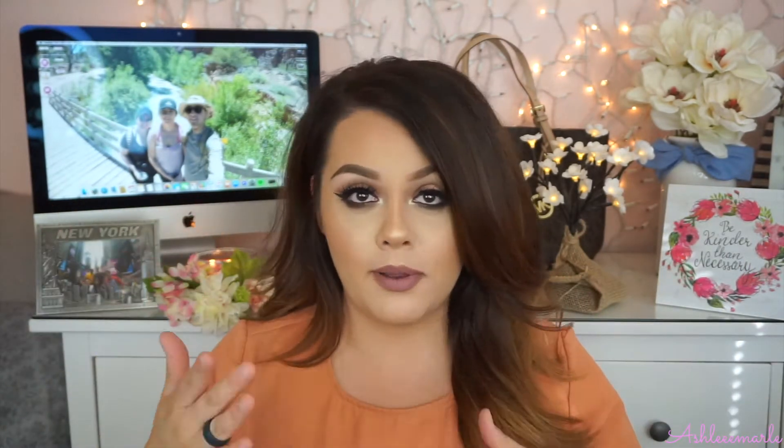Hey guys, what's up? For those who are new to my channel, my name is Ashley. And today I have a tutorial for you guys on this look that I am wearing. I did film just the eye part, so if you guys are interested in knowing what I put on my face, make sure to check out the description box.